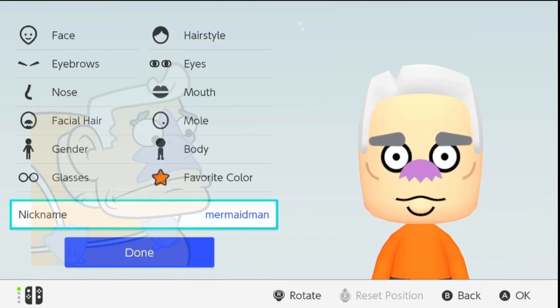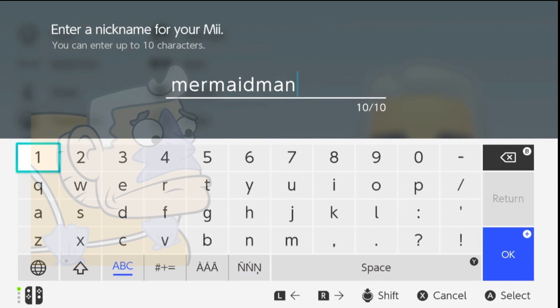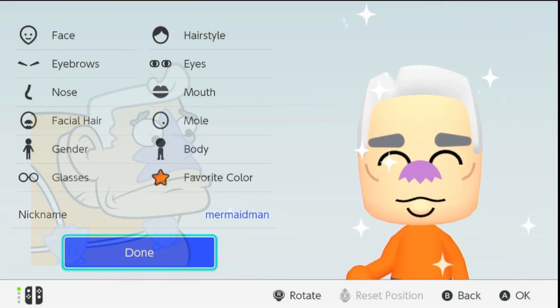Step 9: Saving your Mii. Once you're happy with your creation, give him a fitting nickname, like Mermaid Man, and save your Mii.